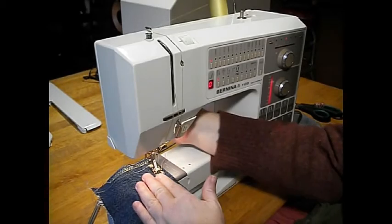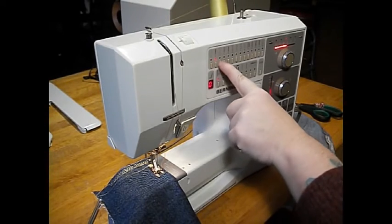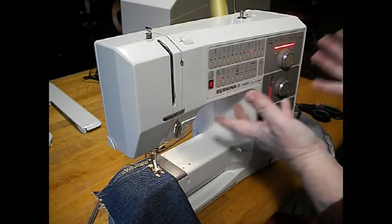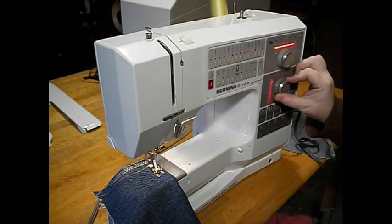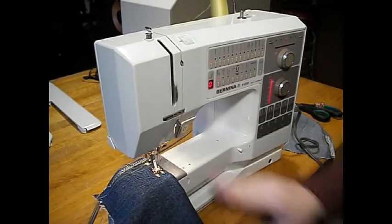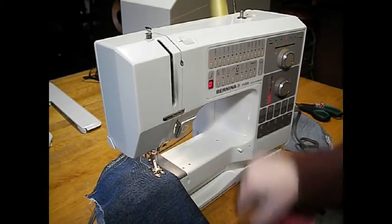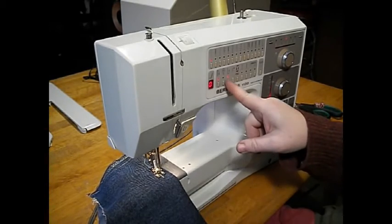Let's put a piece of denim under here. Drop our foot and we're on straight stitch. See — every time you push a stitch selector, the length and width automatically change to the suggested settings for that stitch. But you can still change them yourself. I can hit reverse here, and I can also hit continuous reverse right there. That lets me guide the fabric a certain way — a neat feature.